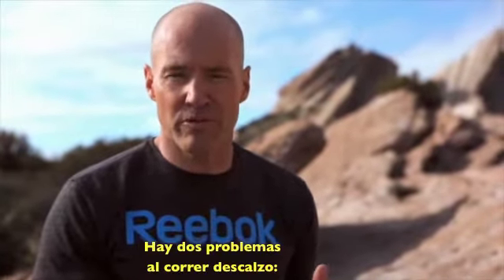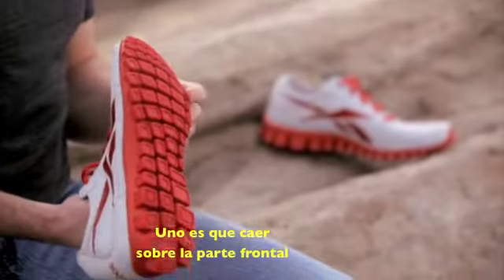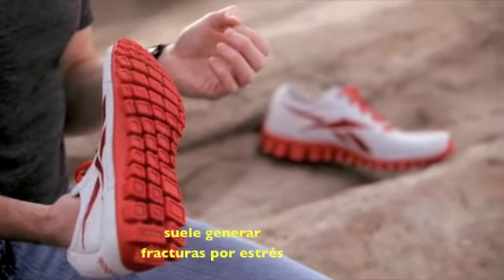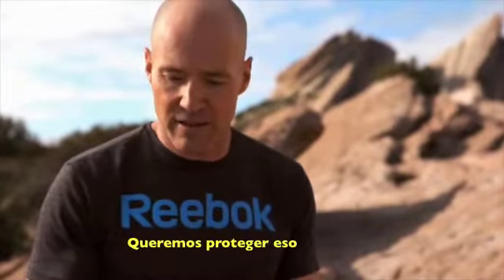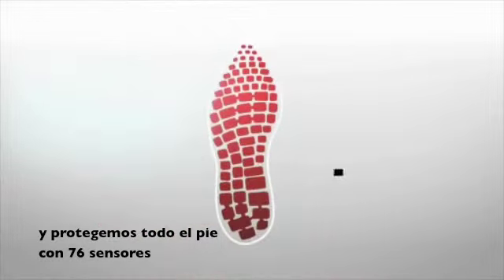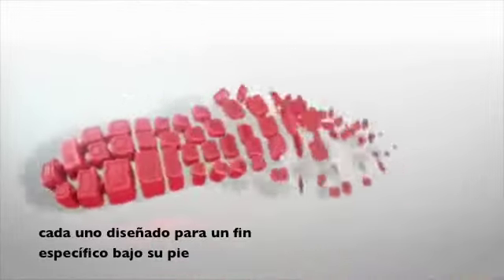There are two problems with barefoot running. One is that landing on the forefoot on hard man-made surfaces such as concrete tends to induce stress fractures. We want to protect against that. So we're taking your foot and raising it up off the ground and protecting it throughout the foot with 76 sensors, each designed to serve a specific purpose under your foot.